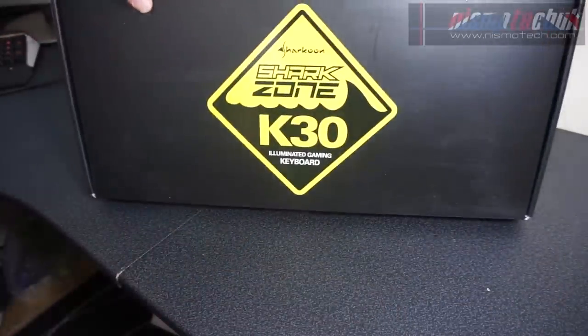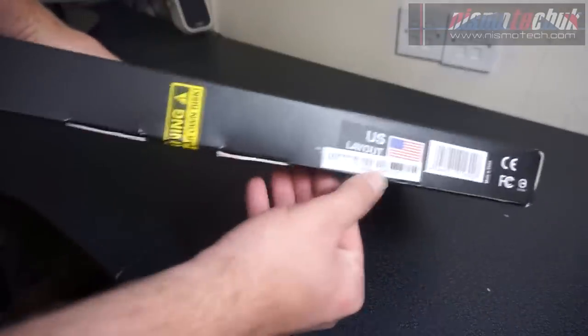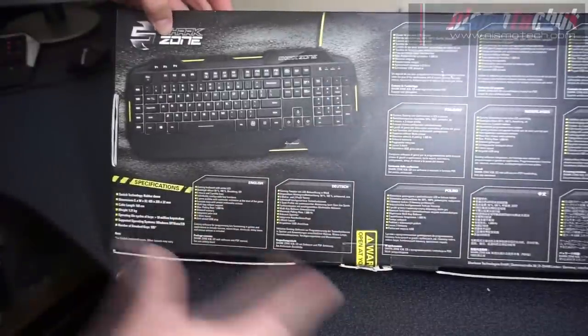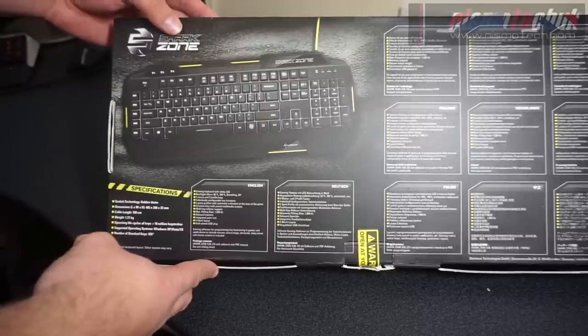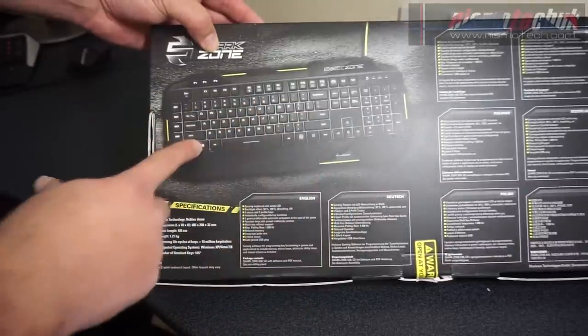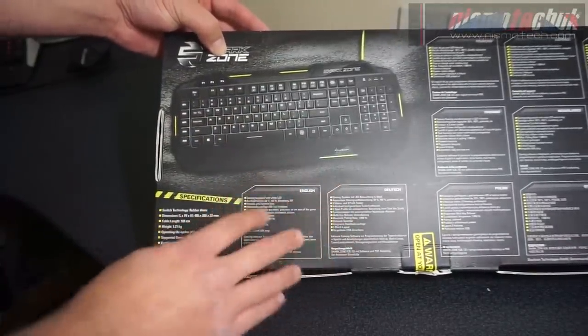So we're going to take a quick look around the box. As you can see we've got the Shark Zone K30 on there — we have the US layout version. Moving on to the back, we've got information in multiple different languages. It's available in German, English, US, Chinese, French, Spanish, Croatian, Bulgarian and Japanese layouts — quite a variety. We've got a nice image of the keyboard and some of its specifications.